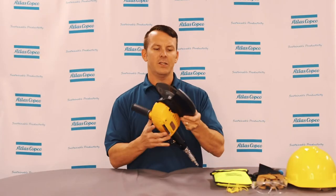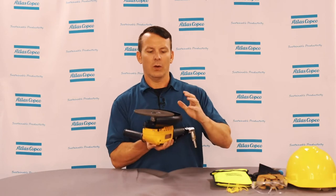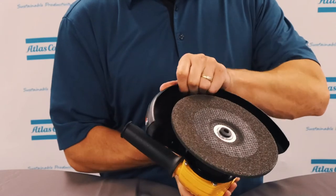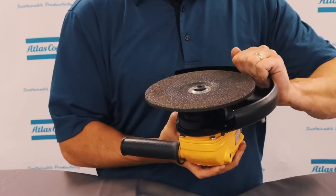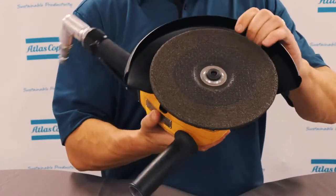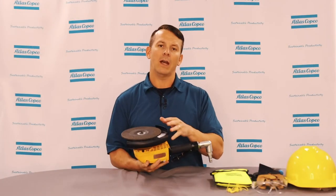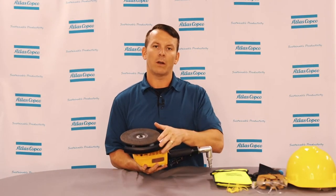The next thing is you want to inspect your wheel guard. Make sure that this is in working order and also look for any damage or cracks in the wheel guard itself. Make sure that you never run an angle grinder without your wheel guard installed.